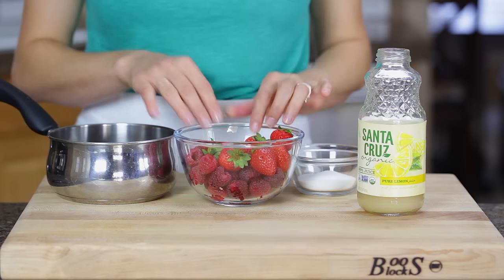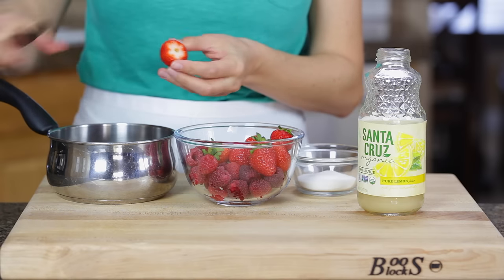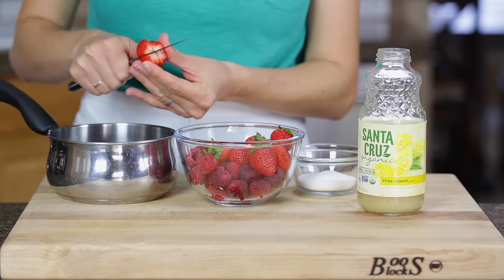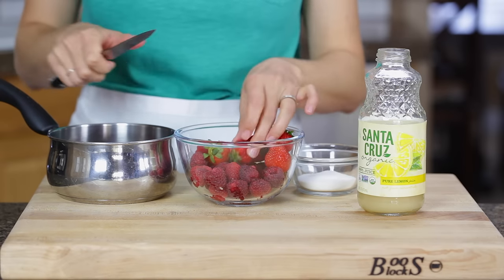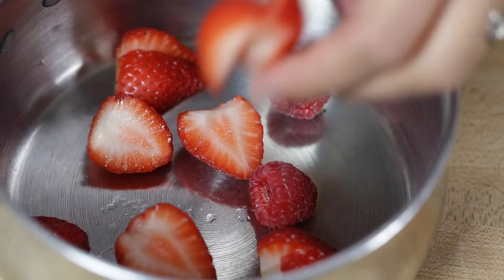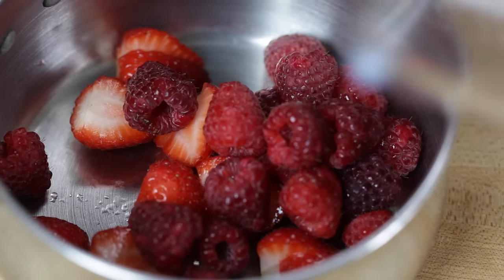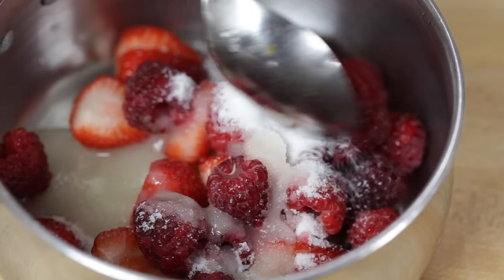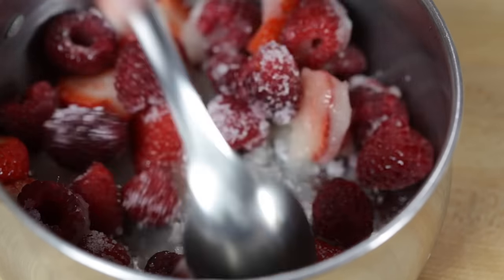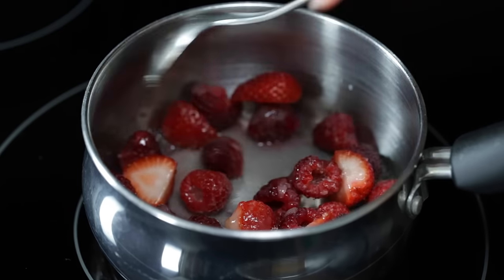Now on to that berry sauce which is even easier than making the panna cotta. Start by putting one cup of fresh berries into a small saucepan. Stir in three tablespoons of sugar and half a tablespoon of lemon juice. Bring that to a low boil and continue cooking it for about four to five minutes or until it's syrupy.